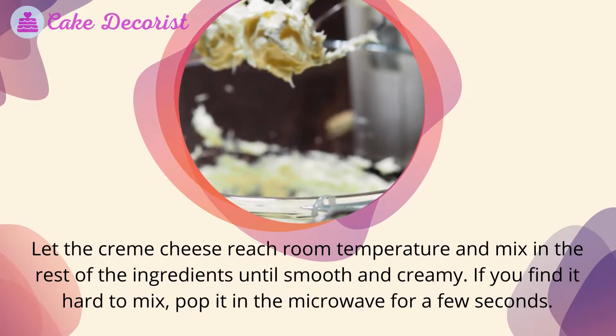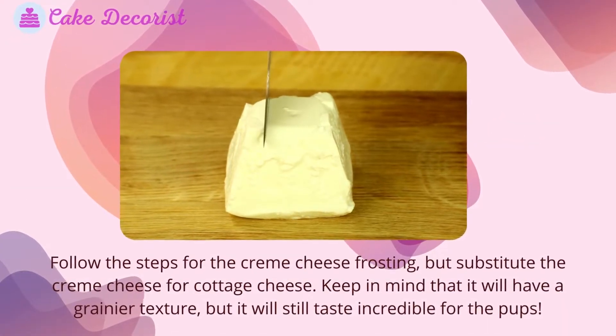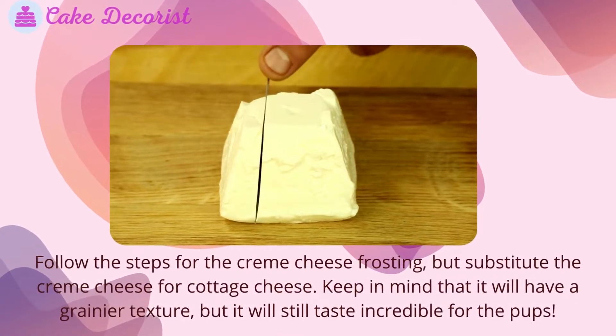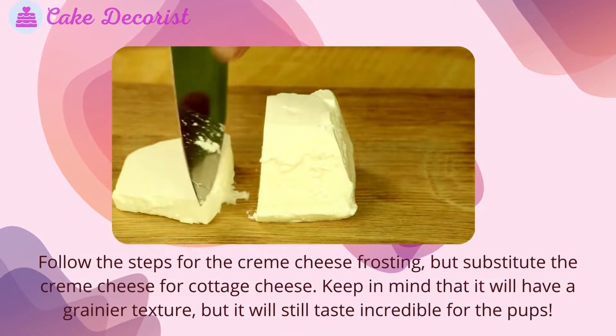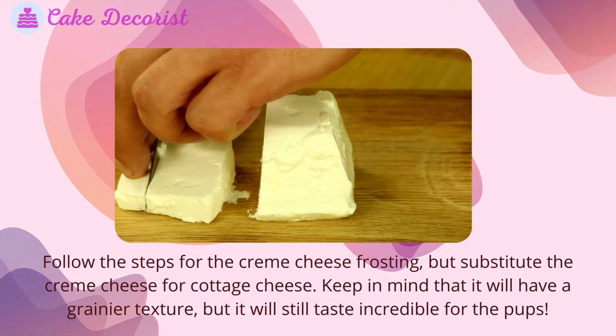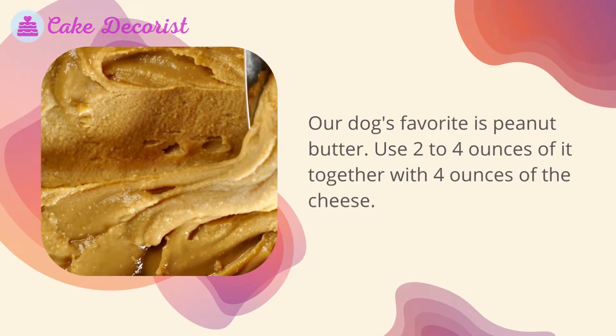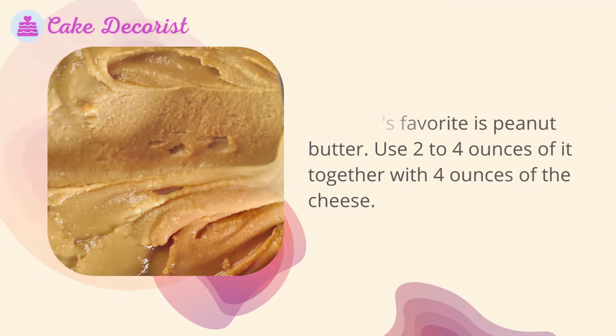Cottage cheese dog frosting: follow the same steps as the cream cheese frosting but substitute the cream cheese for cottage cheese. Keep in mind that it will have a grainier texture, but it will still taste incredible for the pups. Our dog's favorite is peanut butter — use two to four ounces of it together with four ounces of the cottage cheese.